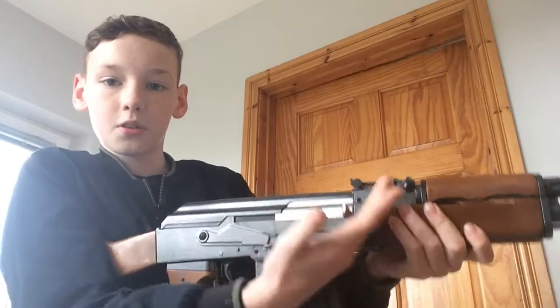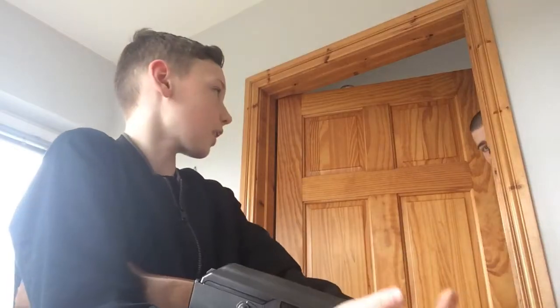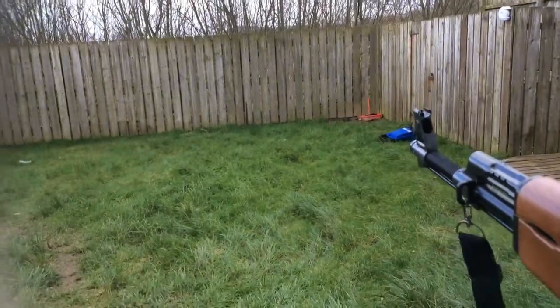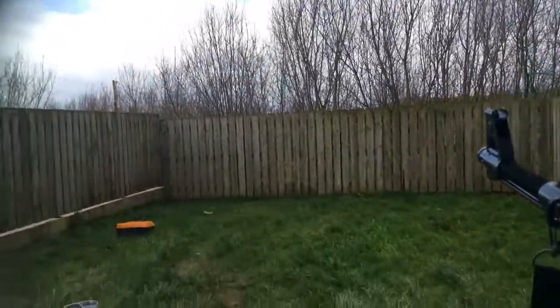My favourite part about it is actually this bit here - the one you have to chuck back and then fire. So we're going to try that out, make sure it's not loaded. You're going to want to just chuck it back like that. I'll show you how it works. As you see - and it is starting to rain again - that's basically how it shoots.